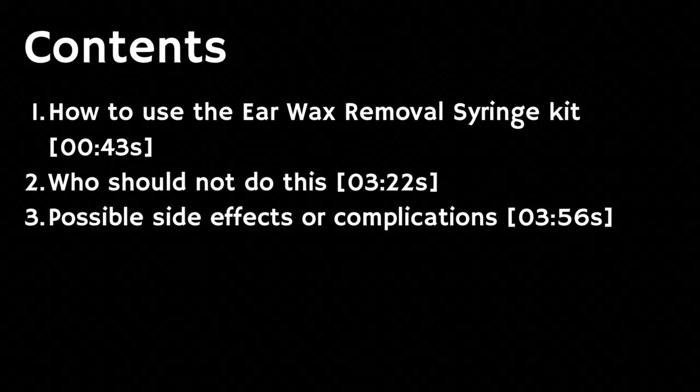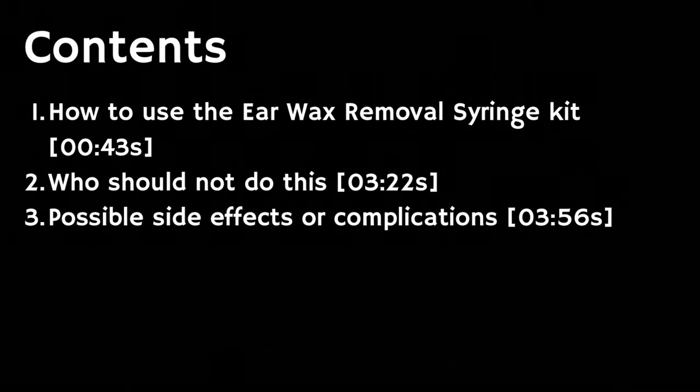Now some people may also be self-conscious of unsightly earwax accumulation. If this is the case you might want to consider removing the earwax at home, and in this video we're going to be covering how to use the earwax removal syringe kit, who should not do this, as well as possible side effects or complications.